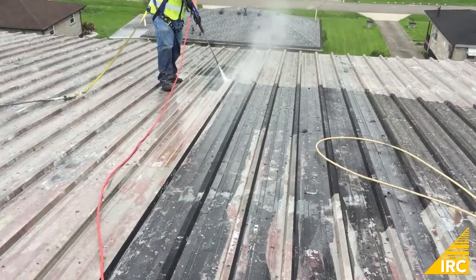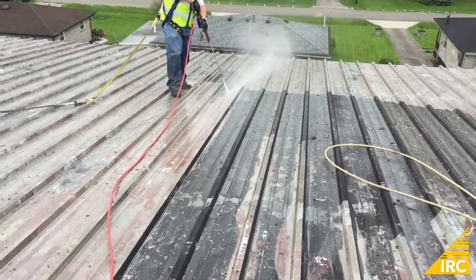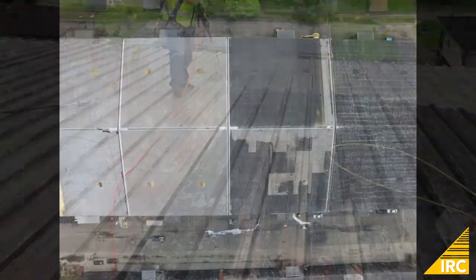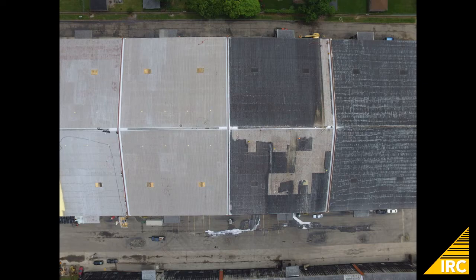Once the safety equipment was in place, the roof was power washed. Here we see the roof half clean.